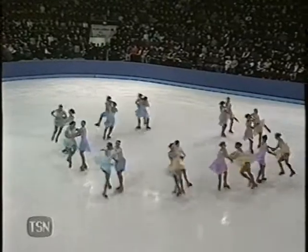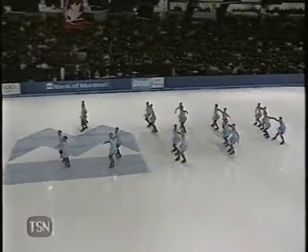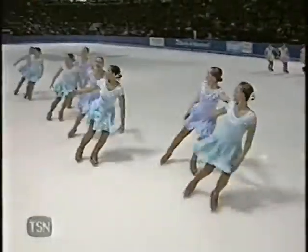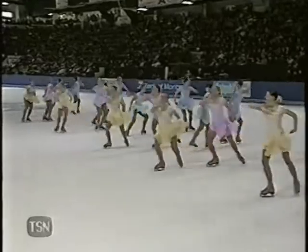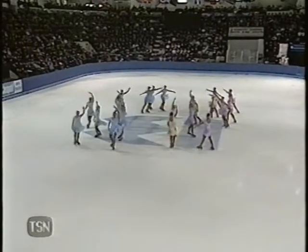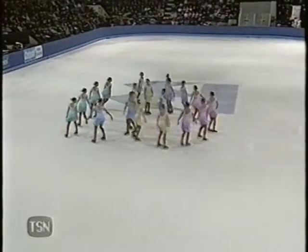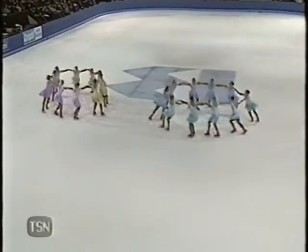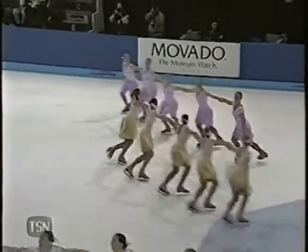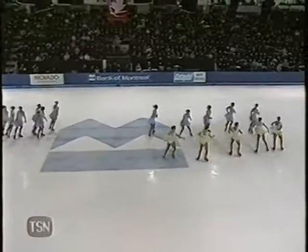Now this is a very interesting move — this is in fact a throw loop jump. They've taken quite a bit from pair skating, as you can see skaters skating two by two to form a block. Very nice intersection with twizzles, two circles into intersecting wheels — one of the trademarks of this team: taking basic maneuvers and adding complexity to them.